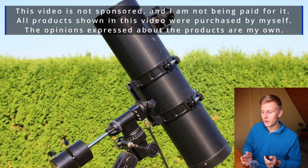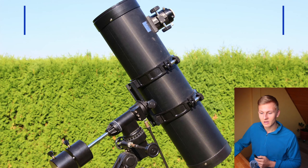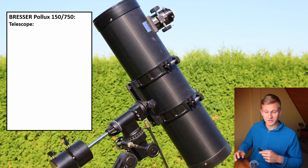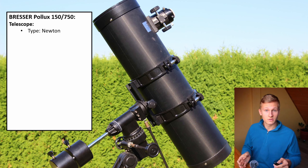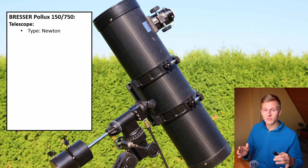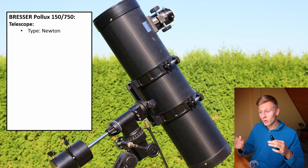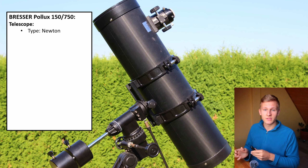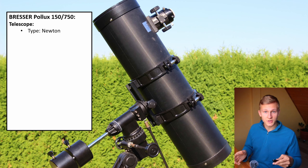This is a Newtonian telescope, which means there is a mirror built inside. There are two main types of telescopes: refractor telescopes and reflector telescopes. This telescope is a reflector telescope — a Newtonian — so it has a built-in mirror at the back and a secondary mirror at the front.